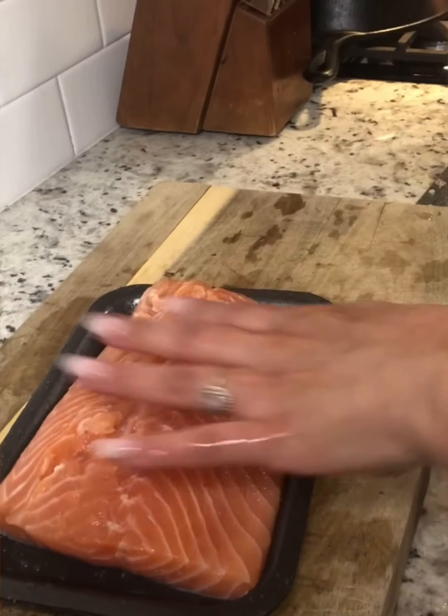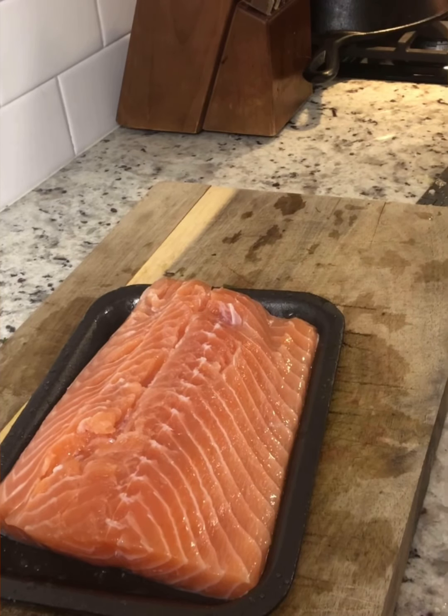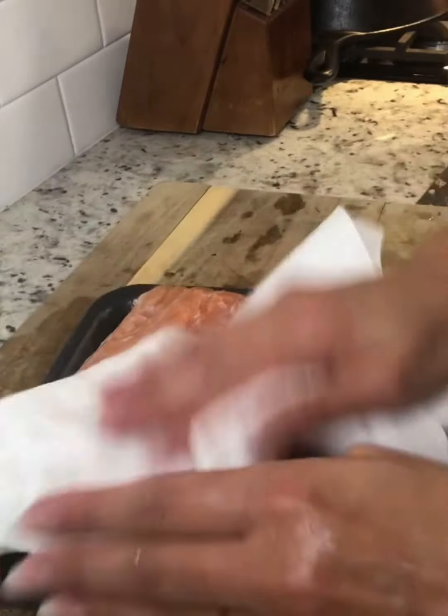So while the salmon is in the air fryer, we're going to do our pico and I'm going to show you how to get it done. First, you're going to want to rinse your salmon with warm water — at least that's what I do — and then I just dab a paper towel on it to get it dry.